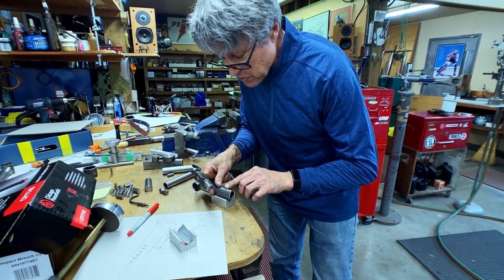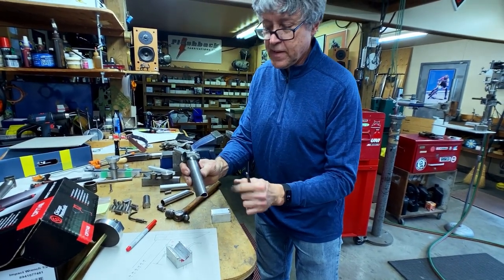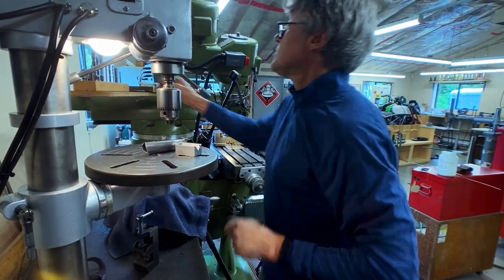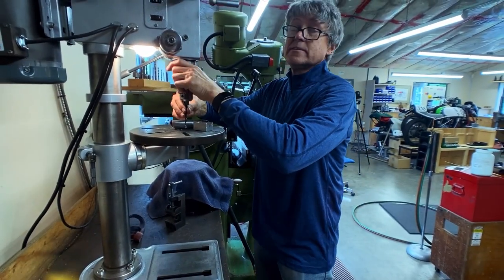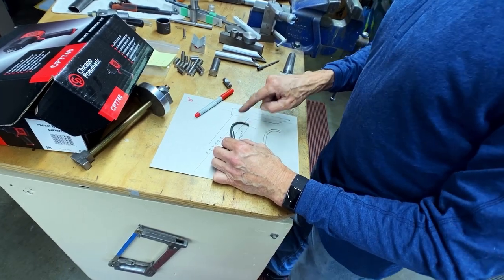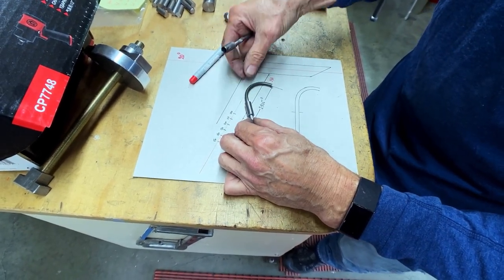I punch lightly, make sure it's where I want it to be, and then give it a bit of a whack. It's punched right in the middle — we'll go to the drill press. I've got a three sixteenths tube, so I'm going to go one size larger. So this is basically how the internal cable routing works. This is the cable stop that I'm going to use. I just use this to help me figure out where it goes.